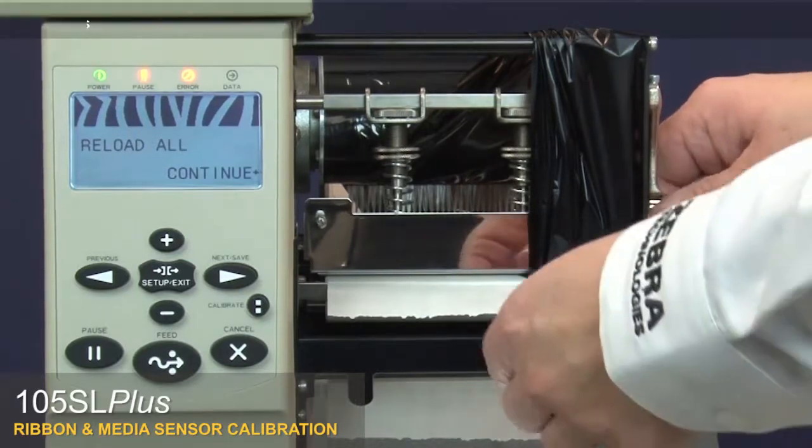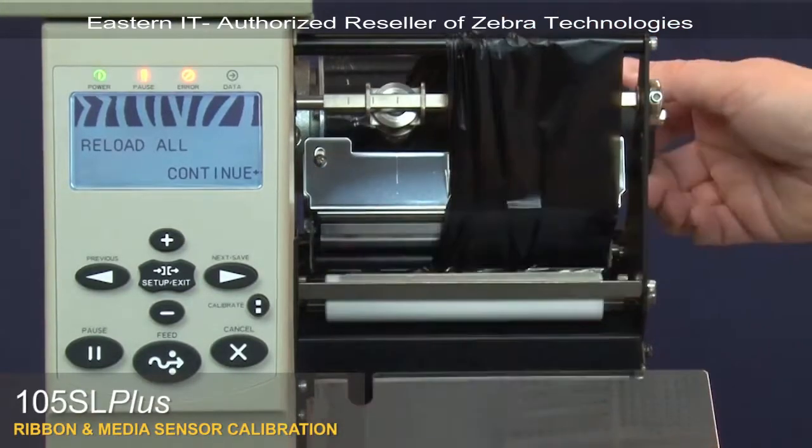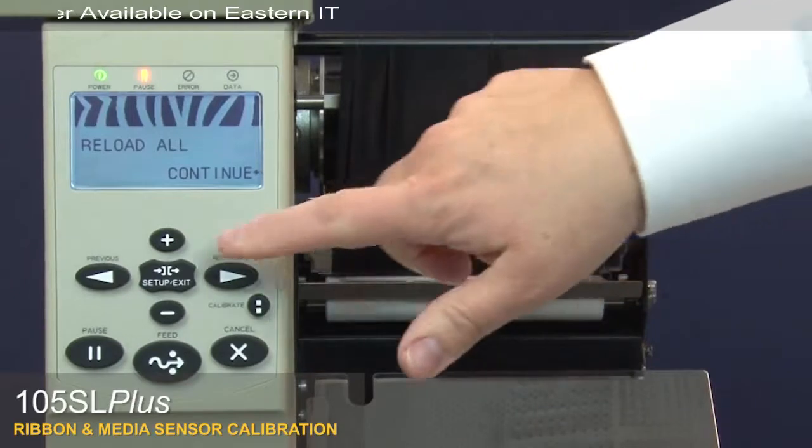Open the printhead. Adjust the media and ribbon. Close the printhead. Press Plus.